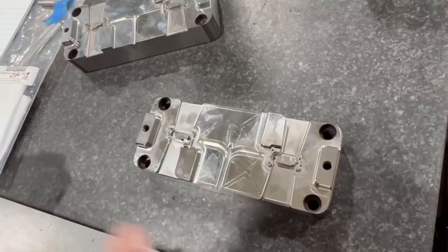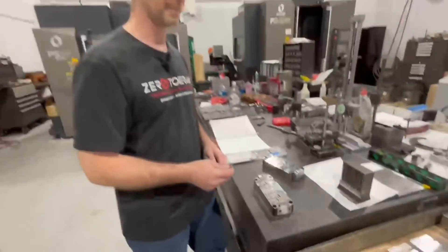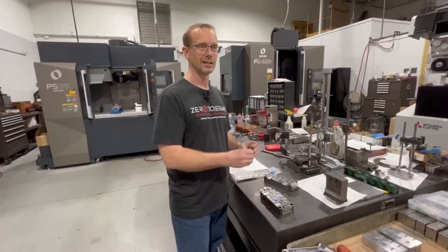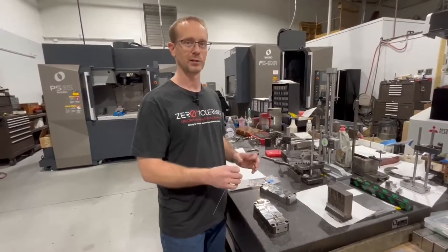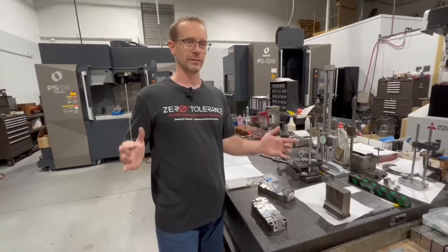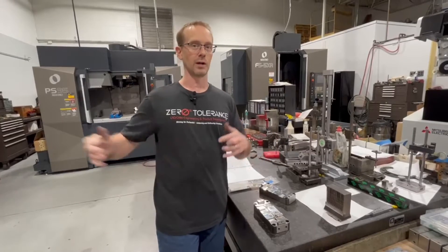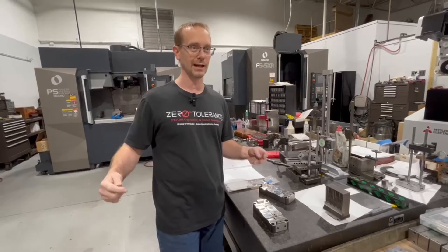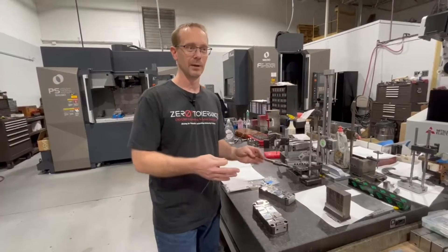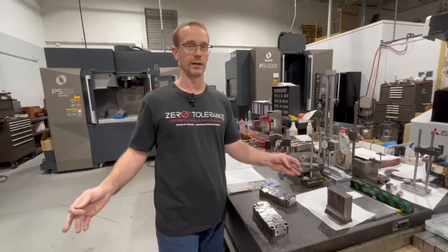That just goes to show there's a different way to look at being efficient. You can be efficient making one particular detail or toolpath super efficient, but I look at it as: how much work do you have, and can you spread that work across multiple machines to get more traction? It may be a slower process, but over a couple of days or a week you'll get more done.